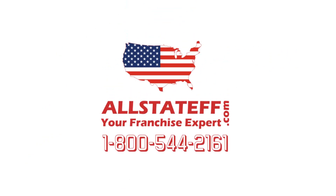For additional information, call 1-800-544-2161. That's 1-800-544-2161, or visit allstateff.com. That's allstateff.com. Thank you for joining us.